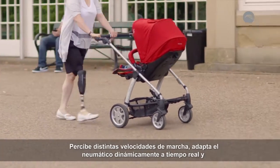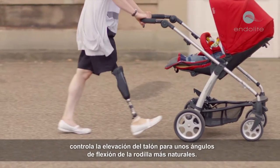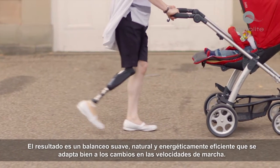Orion 3 can sense different walking speeds and dynamically adapt its pneumatics in real time to control heel rise for more natural knee flexion angles. The results are a smooth, natural and energy efficient swing that adapts well to changes in walking speeds.